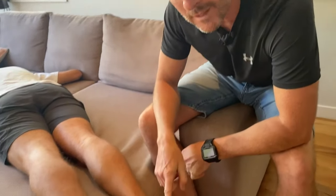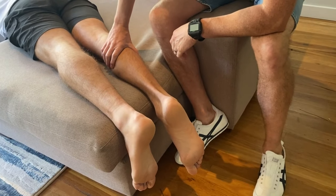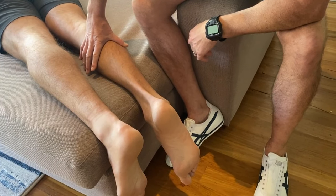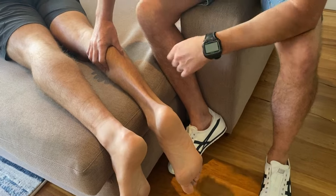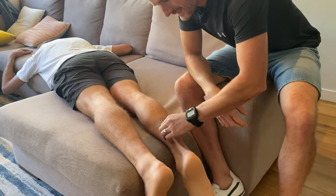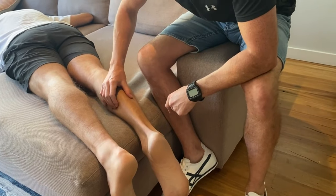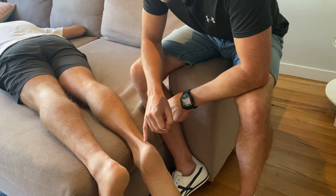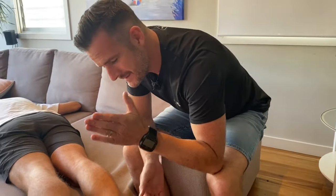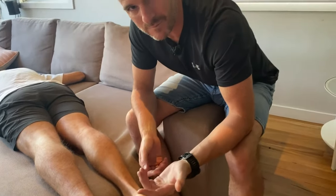With the squeeze test, we squeeze the calf on the right — the good one. Watch the foot: when I squeeze his gastroc, his foot moves into plantar flexion. The reason is that the gastroc connects to the Achilles tendon, which connects to the heel, so mechanically squeezing the calf pulls the Achilles and plantar flexes the foot. When you have a rupture, there's a disconnect, so this is one of the first tests we use to determine a full rupture versus a sprain or mild tear.